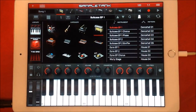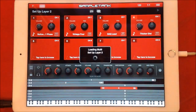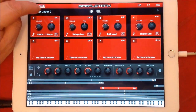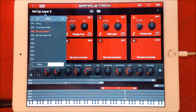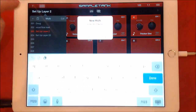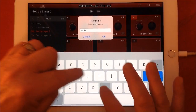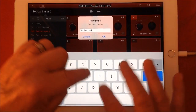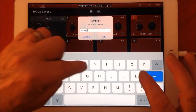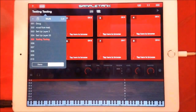So first of all you're presented with this — you want to go here. This is where you can set up your multi. We want to go to this one here and we're going to set up a new multi and we're going to call it 'Testing Testing'. It will build a new multi and set up a blank page for us.